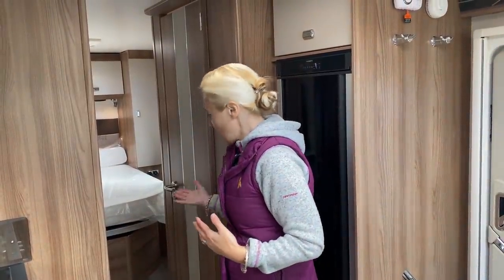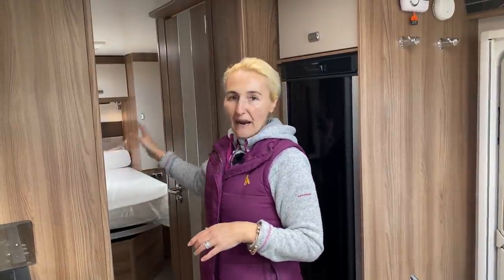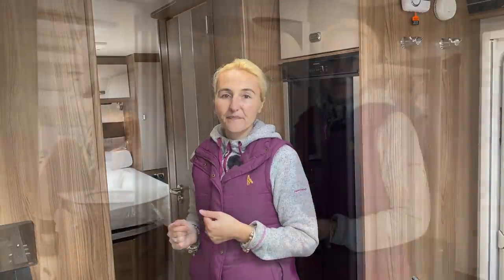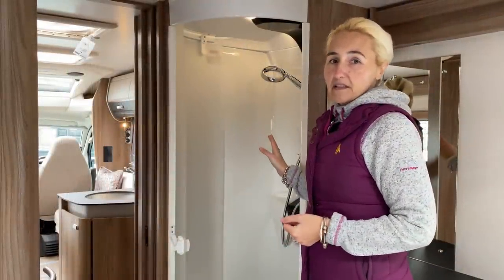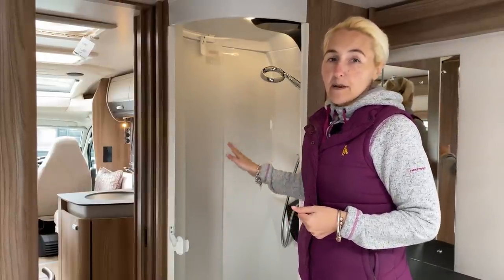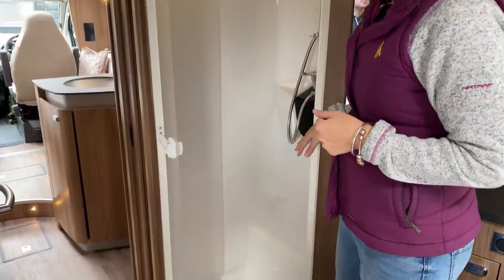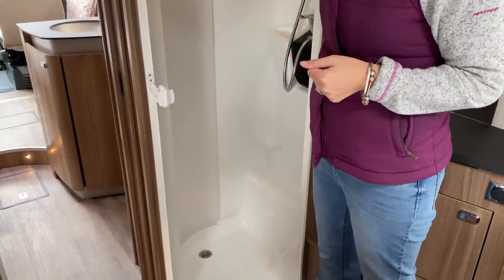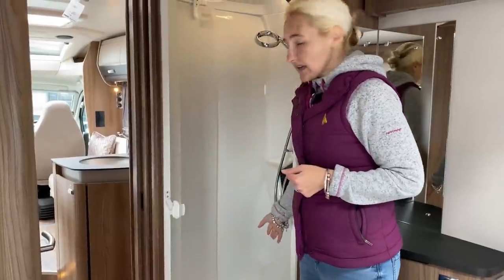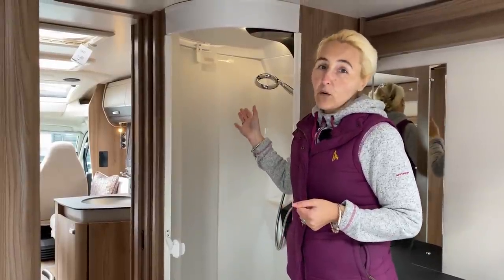Moving further back, on the offside we find a good-sized separate shower cubicle — not an all-in-one, which I personally prefer. It has a single plug hole, a glazed screen that pulls around, a nice interior light, and good headroom. I'd say even someone around six foot two would be quite comfortable in there.